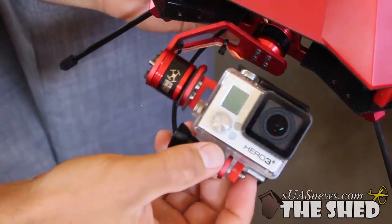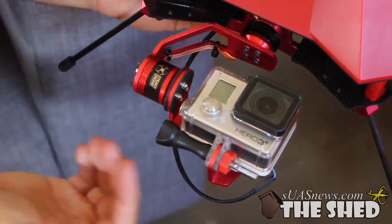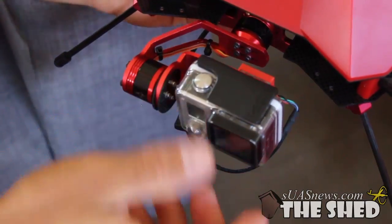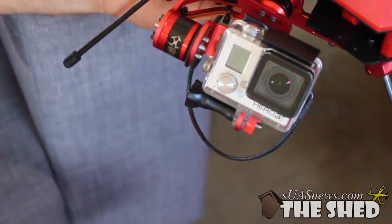This gimbal also tilts all the way up, so for roof inspections and building inspections it's ideal. That's another reason we like having the front-mounted gimbal instead of having it underneath — it just makes it more versatile. You can tilt up, you can tilt down, and you get some pretty interesting shots.